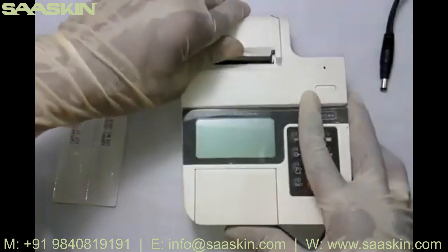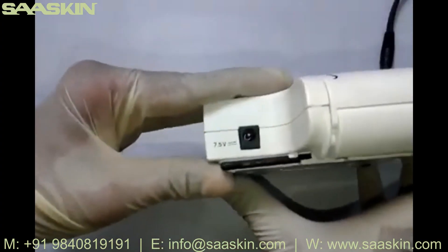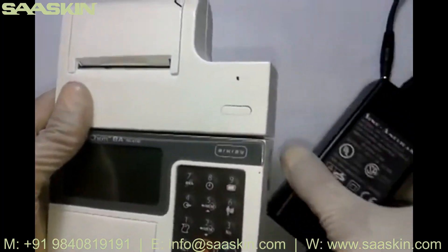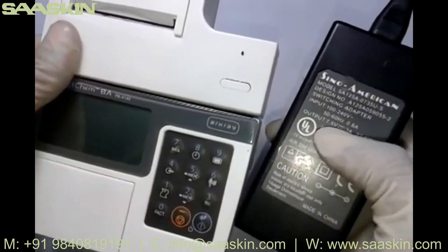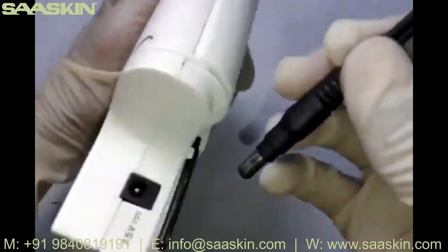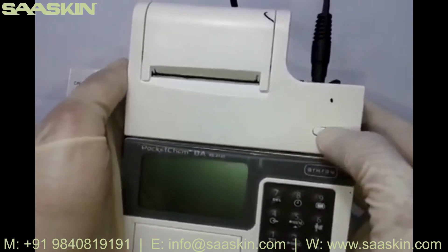The instrument is built-in with a thermal paper printer, as you can see. At the back side there is a connectivity port for power supply, which takes only 7.5 volts. Along with the instrument, an adapter is provided, also rated 7.5 volts. The back side port is where you connect the adapter.